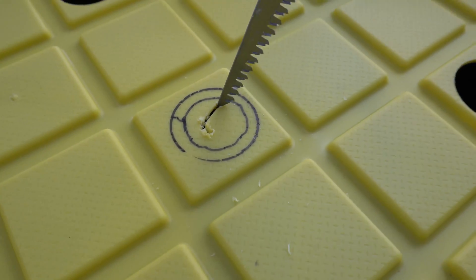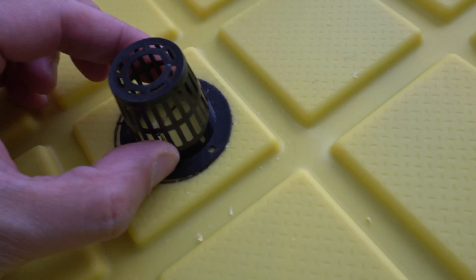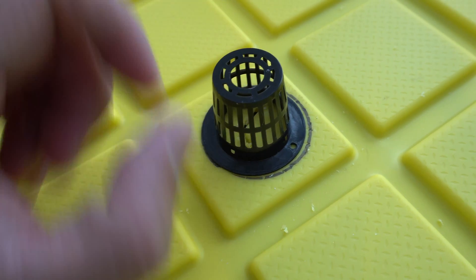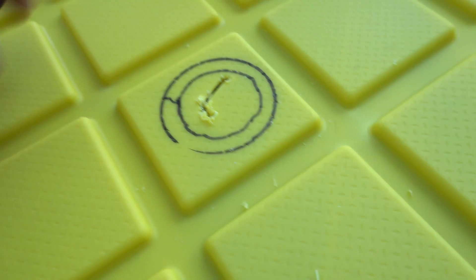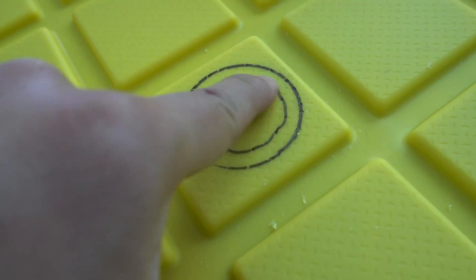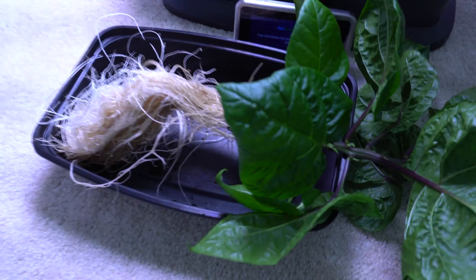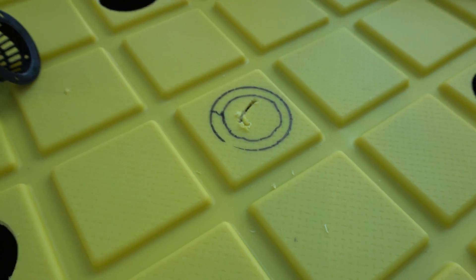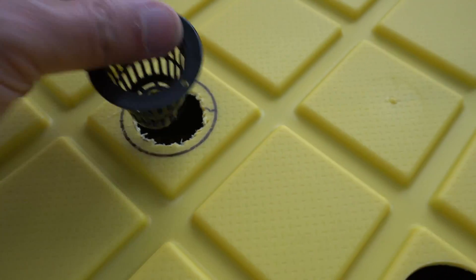I'm going to cut through there, slicing around - first I traced the outer rim of the container, and the inner part is where the net cup is going to sit. I drew a line within there, so I'm going to carve around it and then place the entire plant into here. The hole is all done now and the net cup fits right in.